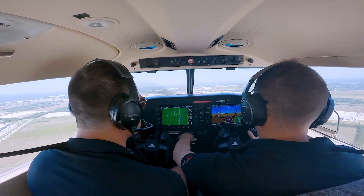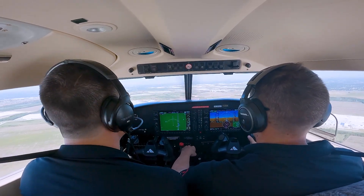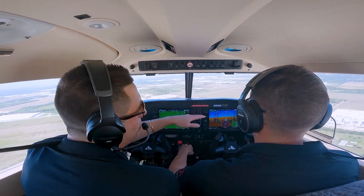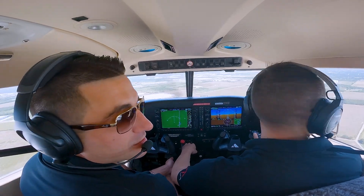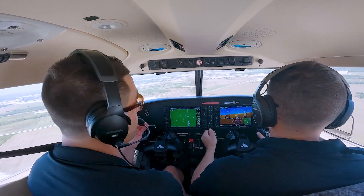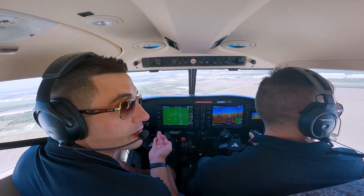Overhead switches all up, mixture rich, air conditioner is off. Now we're abeam our touchdown point, reducing power to 1500 RPM, looking for about 85 knots with flaps 10. James is going to leave the power at 1500 and pitch for airspeed. If we're fast, we're low — we need to pitch up. If we're slow, we're high.